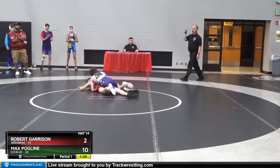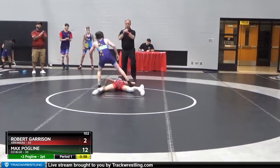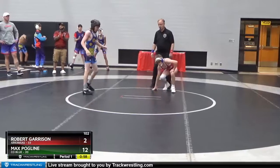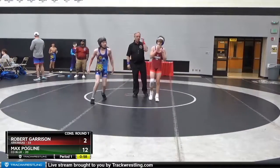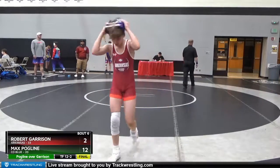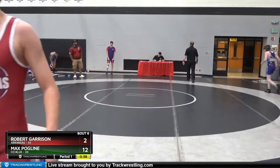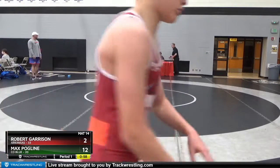Two blue. Kick. Goal is a two. For one, it would be 34. Four would be 24. Good shot. All right.